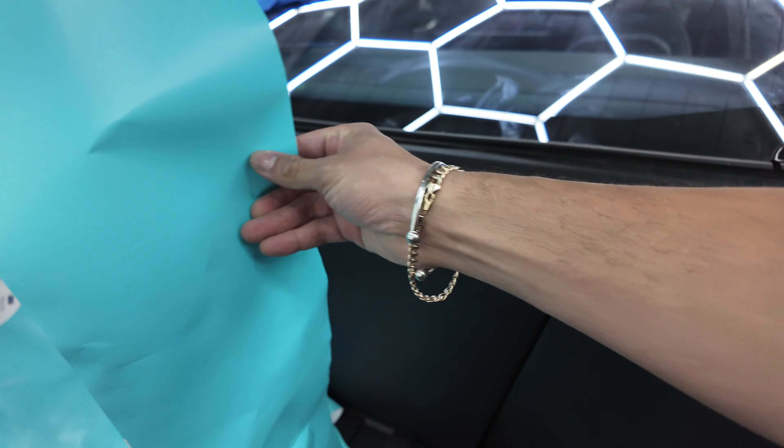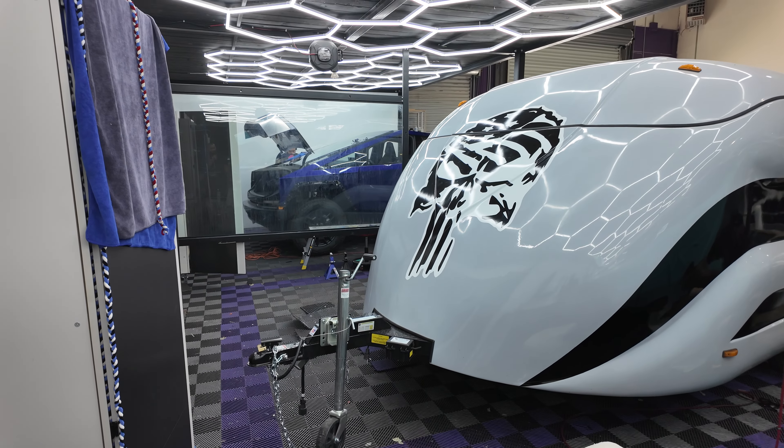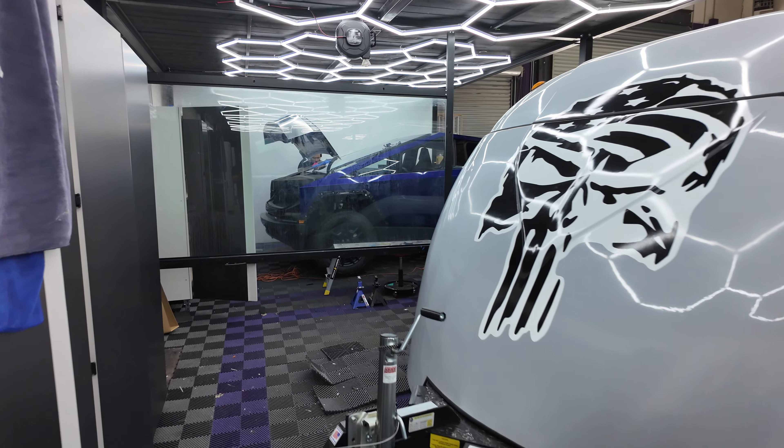This one's getting 3M vinyl wrap and it's going to get some reflective lines. The one over there is getting a color change paint protection film, window tinting on both, and ceramic coating on both.